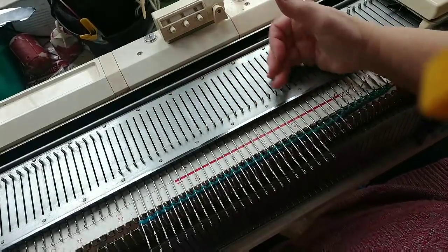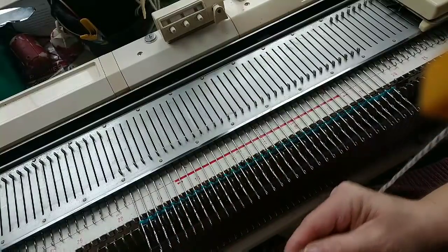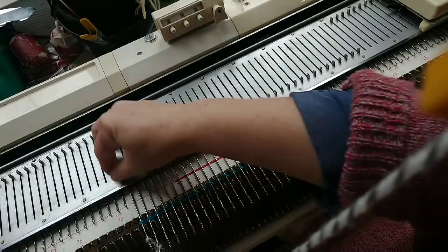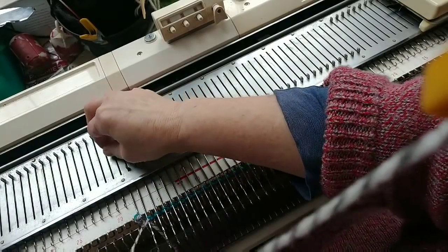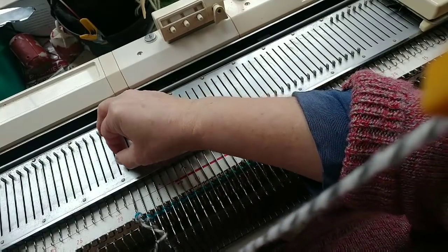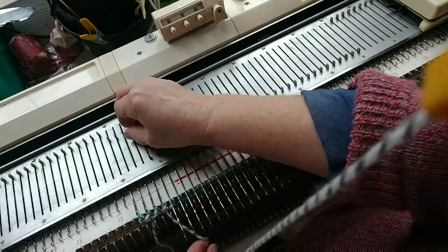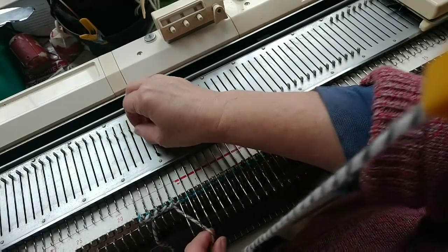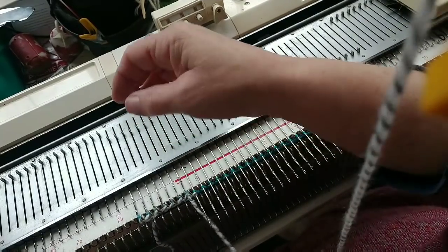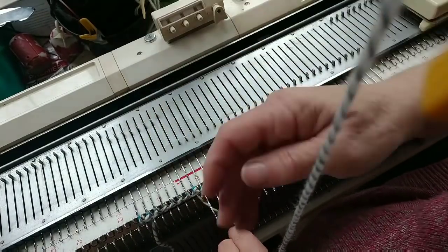I'm bringing all the main bed needles all the way forward for convenience. I've knotted a loop into the yarn, hanging it on the left needle, and I am going to double e-wrap all the way across. This is not the only way that you can start this stitch off. In fact, the tubular cast on would be more traditional, but I am preferring to do so this time because I want the firmness of this edge.